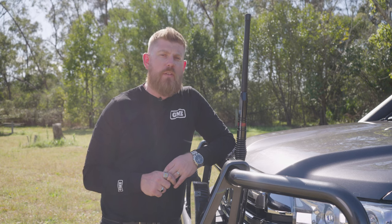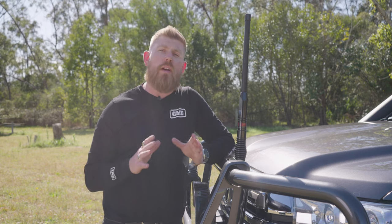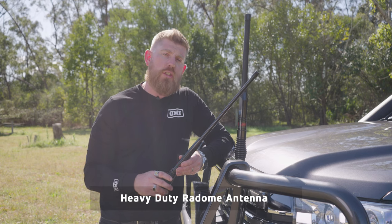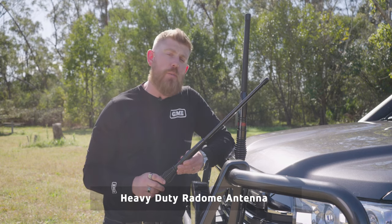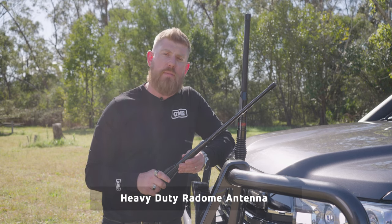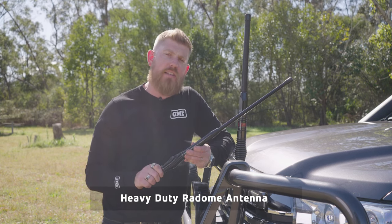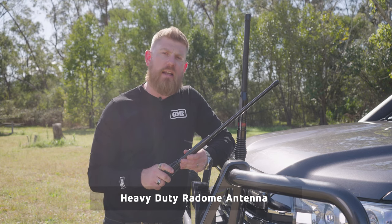If you're going to be spending a lot of time towing on dirt roads, consider one of our fiberglass radome style antennas like this one. You'll notice it's much shorter than the elevated feed antennas — that's because it has 2.1 dBi gain as opposed to 6.6 dBi on the elevated feeds. The fiberglass construction of the radome antenna is much more robust, and again the spring base is there to deal with vibrations in harsh outback conditions.